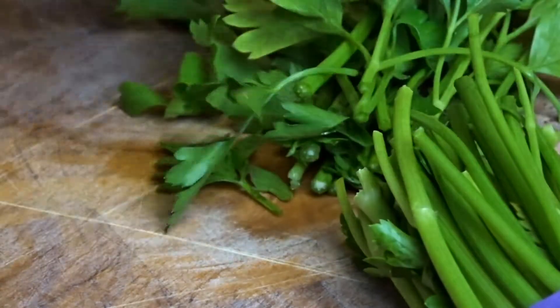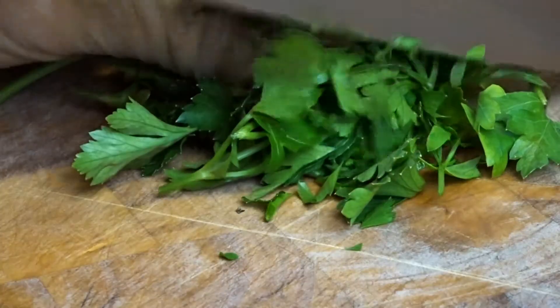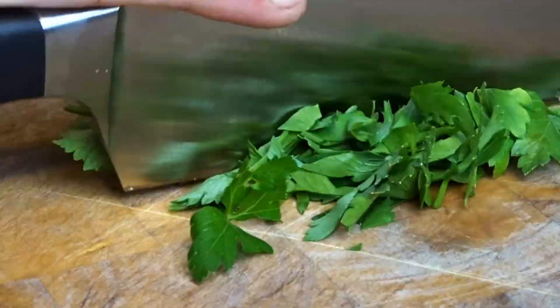Remove the bigger stems of the parsley, but don't worry too much about the smaller ones, before chopping it up finely and setting aside.